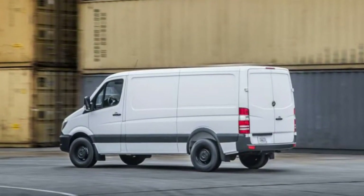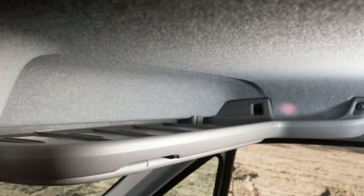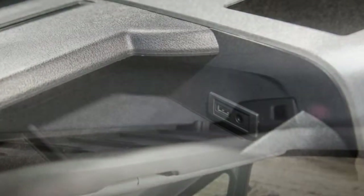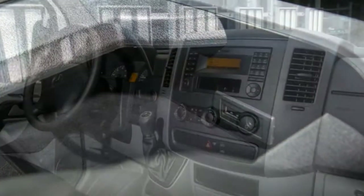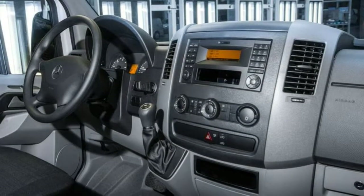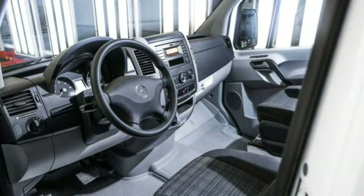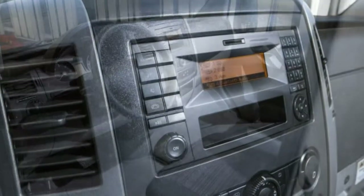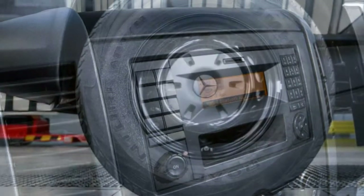2018 Mercedes-Benz Sprinter Worker Review. Even though it carries a high-end badge, the Sprinter Worker is usually a willing and able workhorse. Business people are mindful of one thing: if you can find the same functionality and reliability on the cheap, take that option. In the cargo van world, the 2018 Mercedes-Benz Sprinter Worker is just that option.